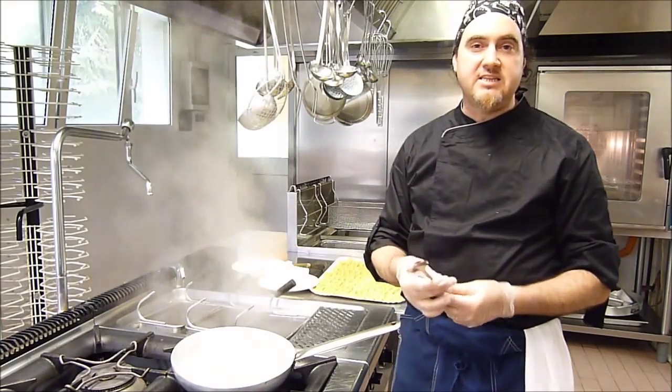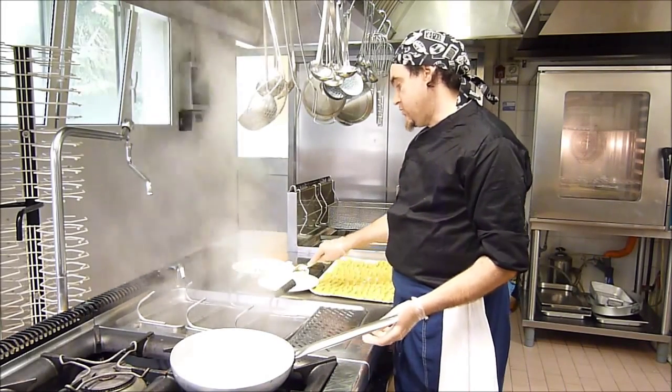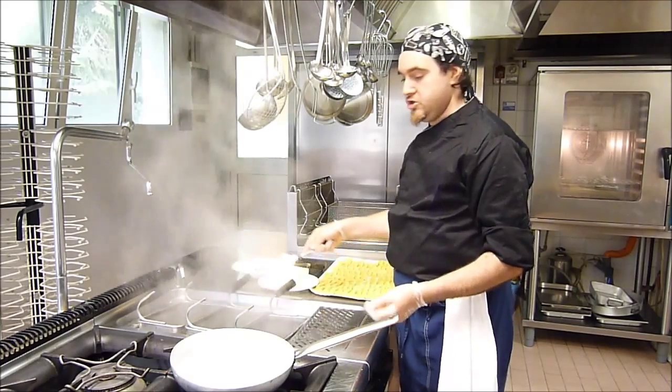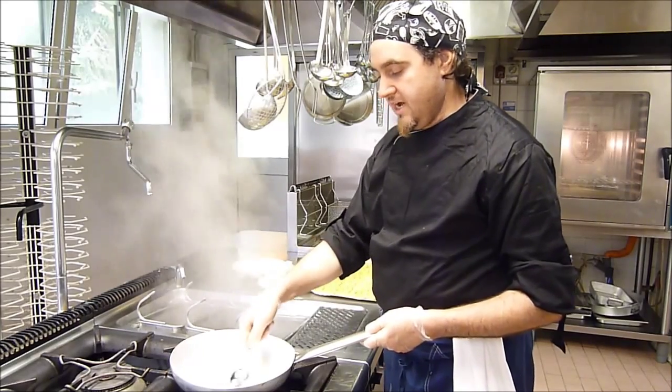Per il procedimento della nostra ricetta, andiamo a usare i seguenti ingredienti. Per primo il burro, che faremo sciogliere — sciogliere ma non bruciare.